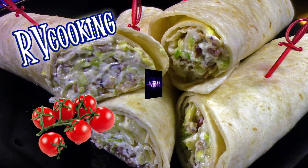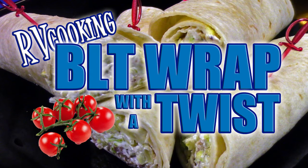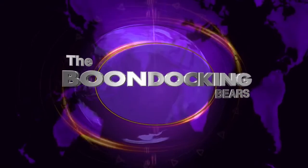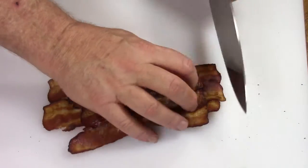Hi again folks, Rick from the Boondocking Bears. Here's a new recipe on an old staple — the BLT wrap with a couple of additions that make it perfect for RV living and absolutely delicious. Enjoy this, folks.